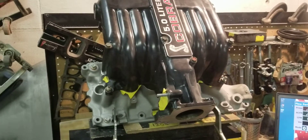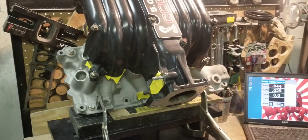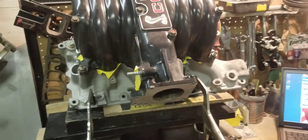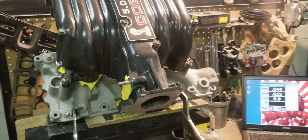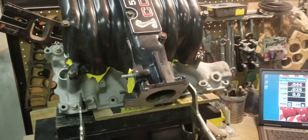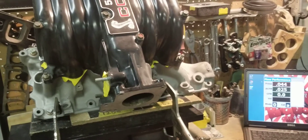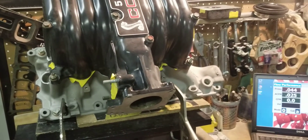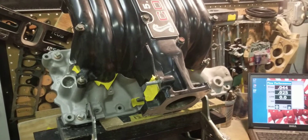As you can see, one of the best flowing runners on this manifold — after this customer bought it from a so-called professional porter — it only flows 221 CFM. I'm pretty sure after we flow the rest of the runners, number one and number five are probably going to come in at maybe 170 to 190 CFM at most.